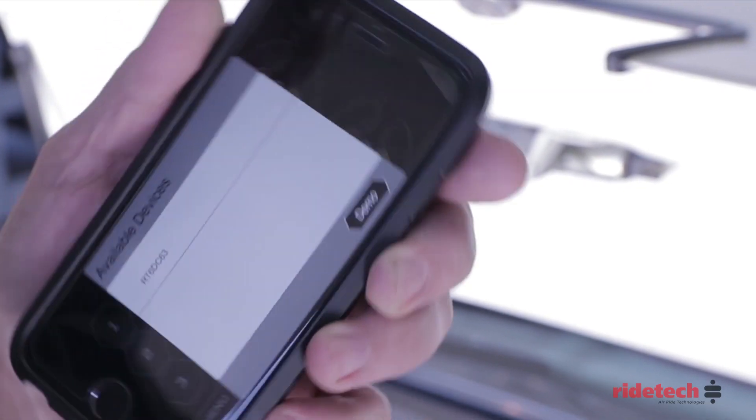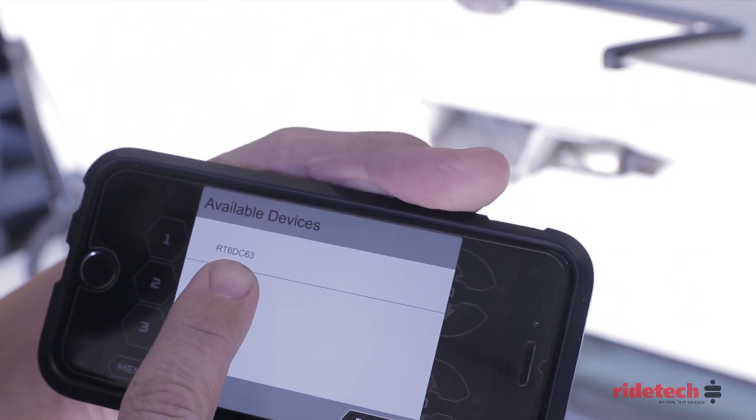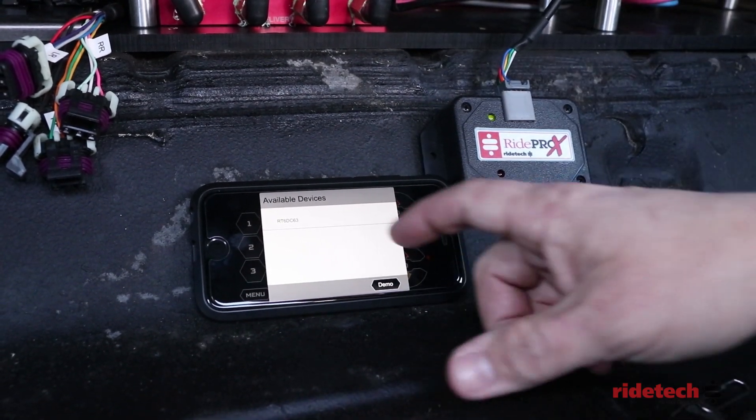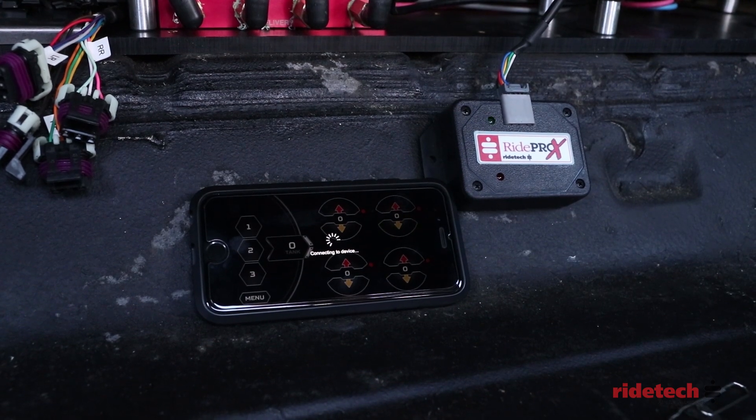With the ignition on, open the RidePro X HP app to view available devices and press the Bluetooth connection button. While the connection light is blinking rapidly, select the available device on your phone.